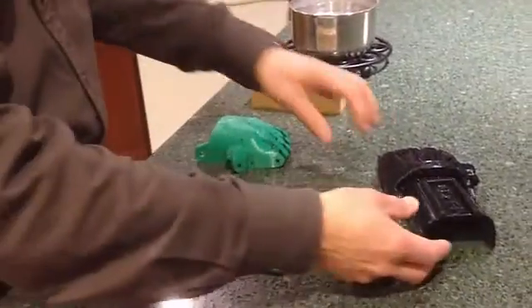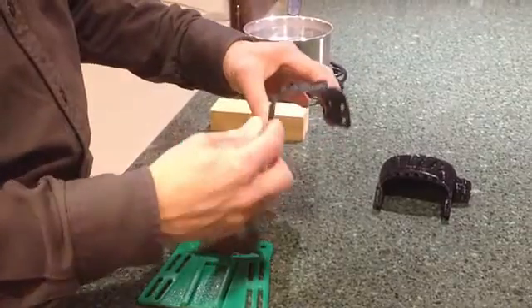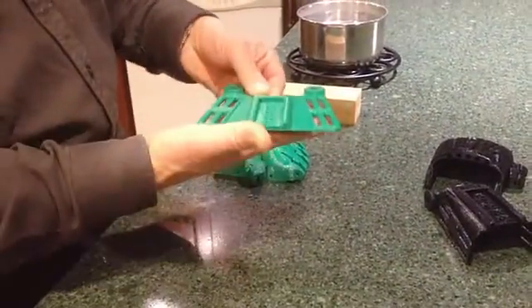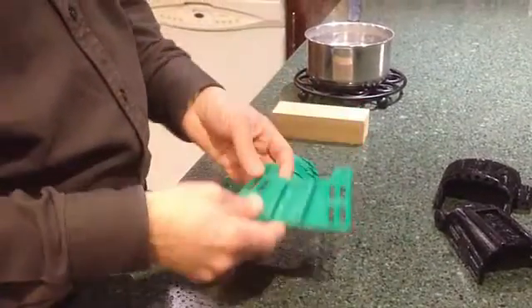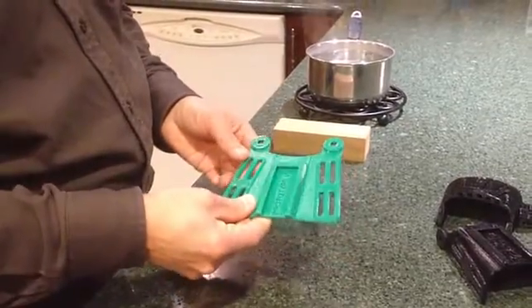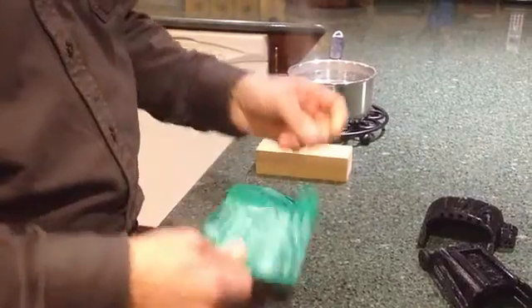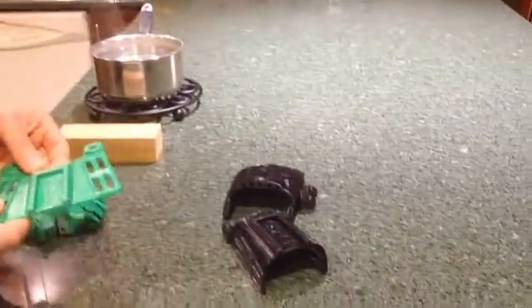The general idea of thermoforming is to produce a three-dimensional gauntlet, but instead of printing it in that shape, it's actually printed flat on the bed. It doesn't get its three-dimensional shape until it's bent using heat. This gives a significantly stronger design than the original fully three-dimensionally printed version.